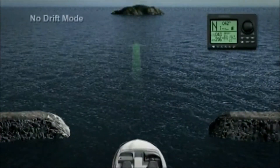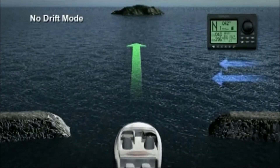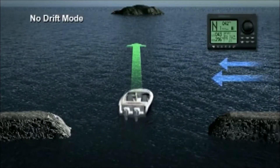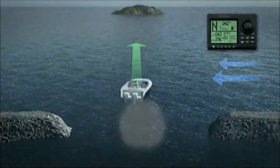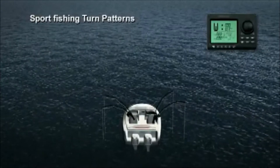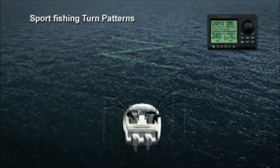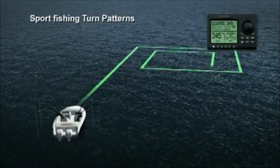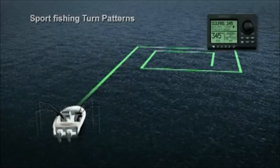Unique features such as no drift mode eliminate the effects of current, wind and tide, allowing your vessel to steer a straighter course to your destination. A complete set of sport fishing turn patterns, including programmable S-ing, zigzag, continuous turns and square patterns, which come in handy on sport fishing boats.